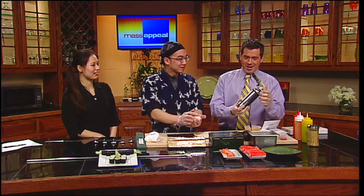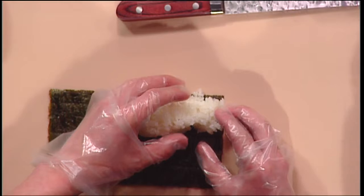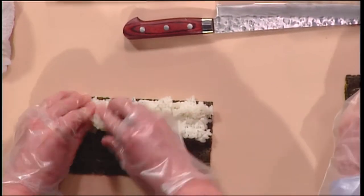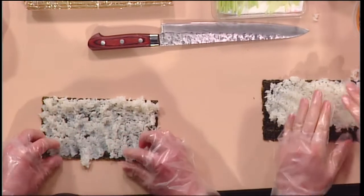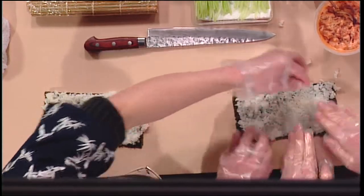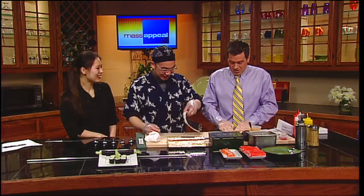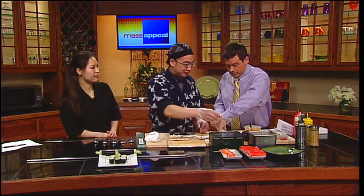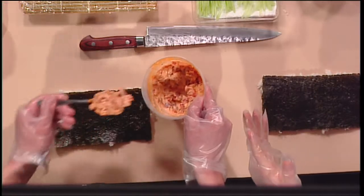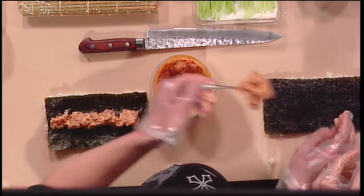It's a spicy roll with tuna in it, and there's going to be a torch. We'll get to that in a little bit. Same process again — seaweed and rice. We push the rice sideways all the way, pressing it down throughout the roll. Now we flip it over so the rice is on the outside. When you want the rice outside, you flip it over to make it rice-outside. Then you fill the spicy tuna inside. This is spicy tuna chunks — raw, sushi-grade tuna that you can find at the store.